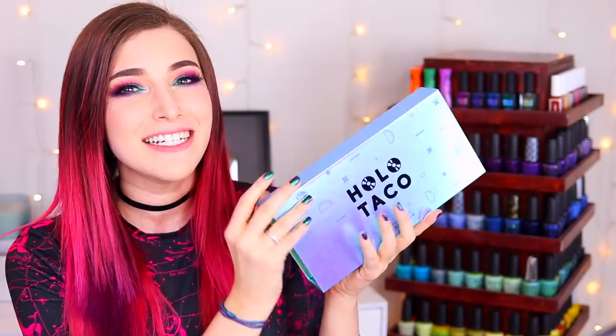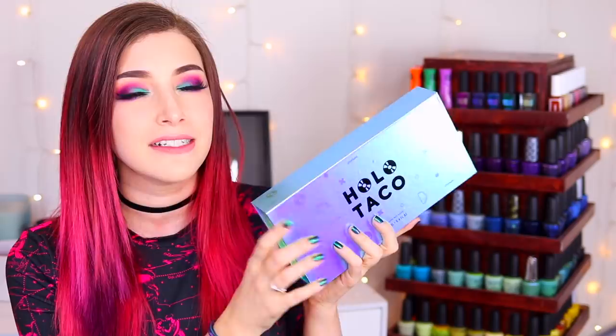These polishes are exclusively on the Holo Taco website, 12 milliliters each, and retail for $14 USD per bottle. You can also get a limited edition collector's box if you buy the whole set — it has a beautiful multi-chromatic outside and a holo design on the inside. These usually go super quickly, and at the time of filming it's still available, but they usually sell out fast — so if you're interested, grab it ASAP.